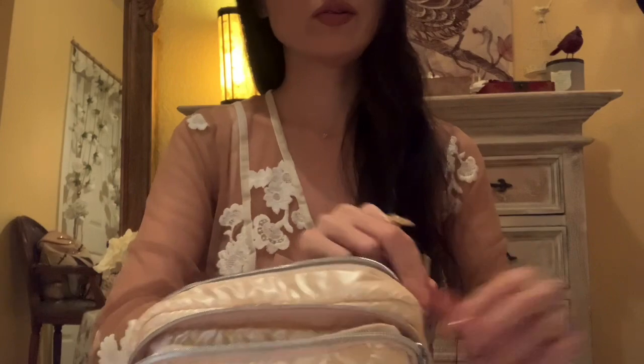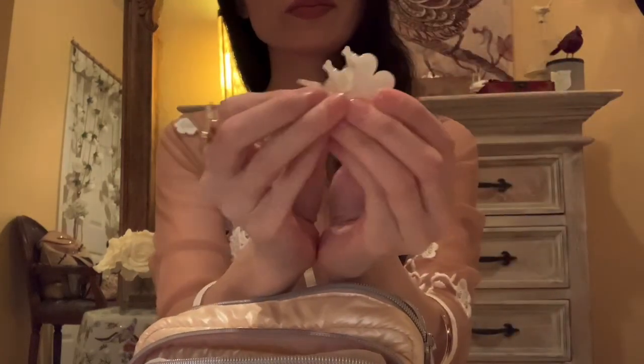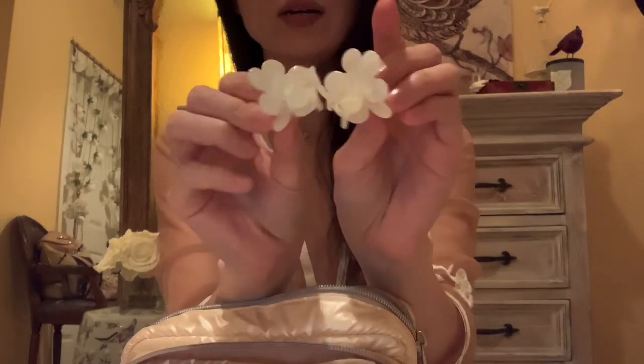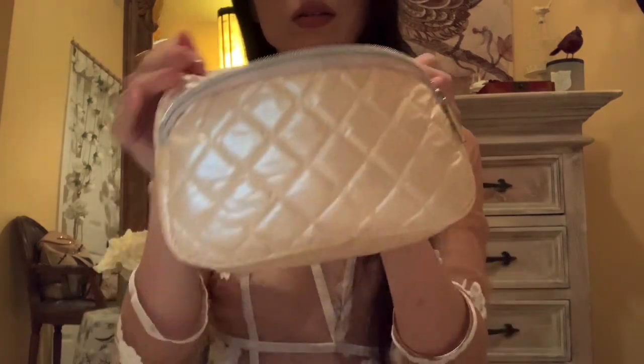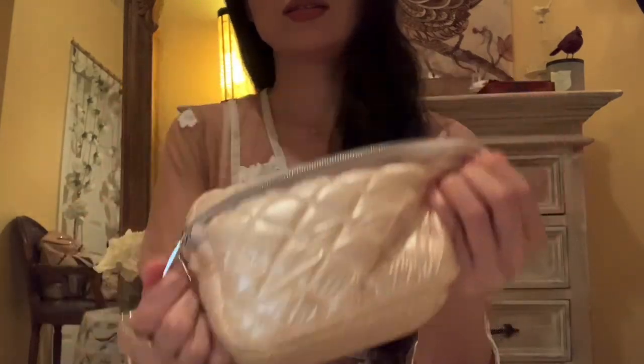Let me also get a hair clip out — this one and this one. Do you want these as well? Of course! I'll put them in your baggie — these are just little flowers, they're so cute. Close it up, and this is all your goodies.